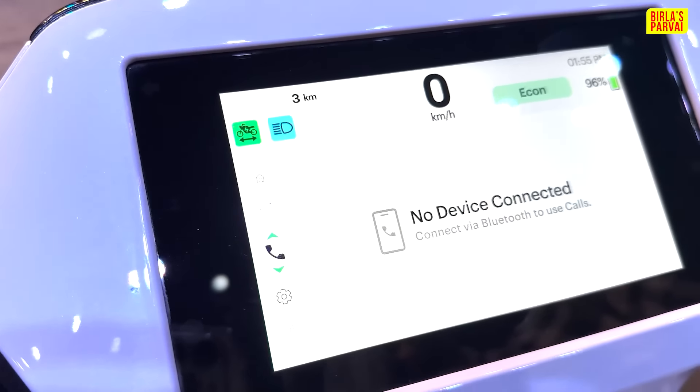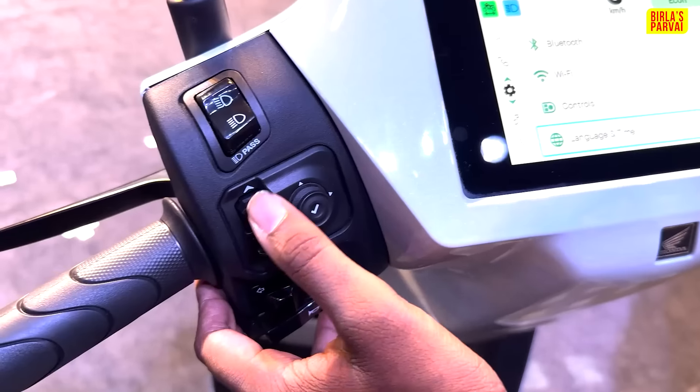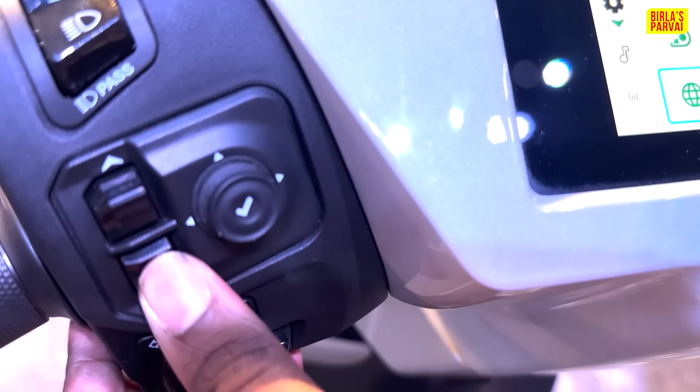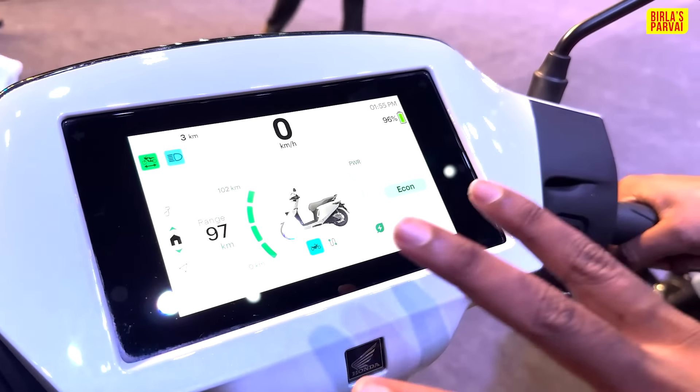If we connect a phone, we can control it from here. We have Wi-Fi and Bluetooth connectivity. We can control the music and the display from here. Now let me tell you about the battery swap technology — how many batteries does it support?